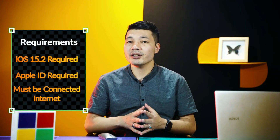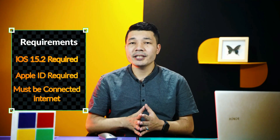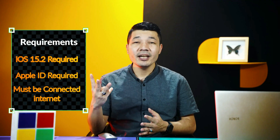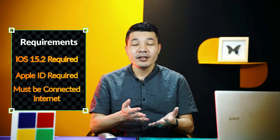Our first method is using the lock screen to unlock an iPhone with a forgotten passcode. For this method to work, there are some requirements: your iPhone must be running iOS version 15.2 or above, you must be using an Apple ID on your iPhone, and your iPhone must be connected to the internet through Wi-Fi or mobile data. If you meet all those requirements, this method will work. If you don't, then watch the second method — for the second method, these requirements don't have to be met.